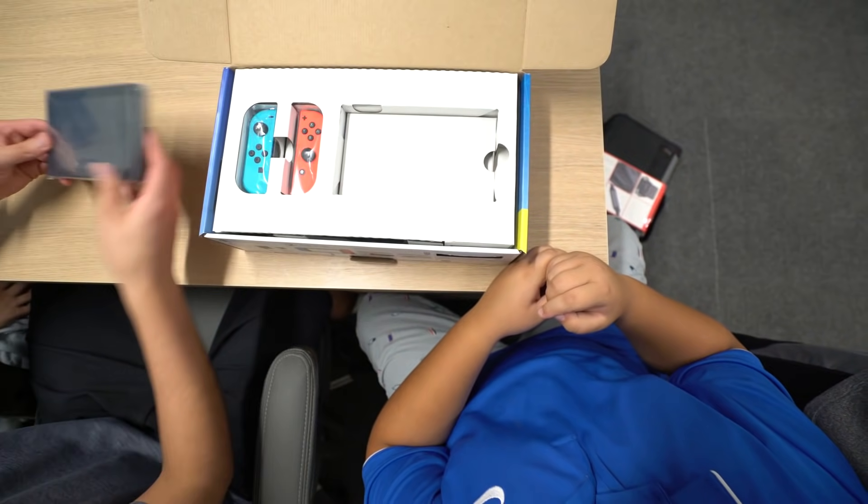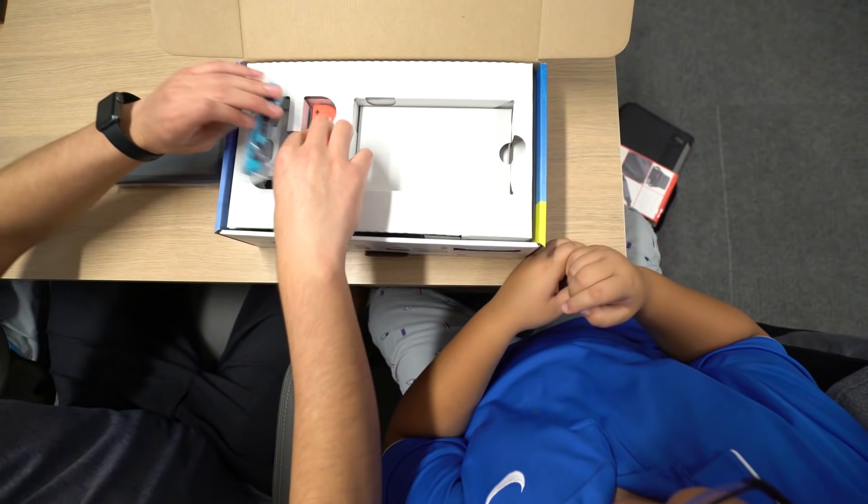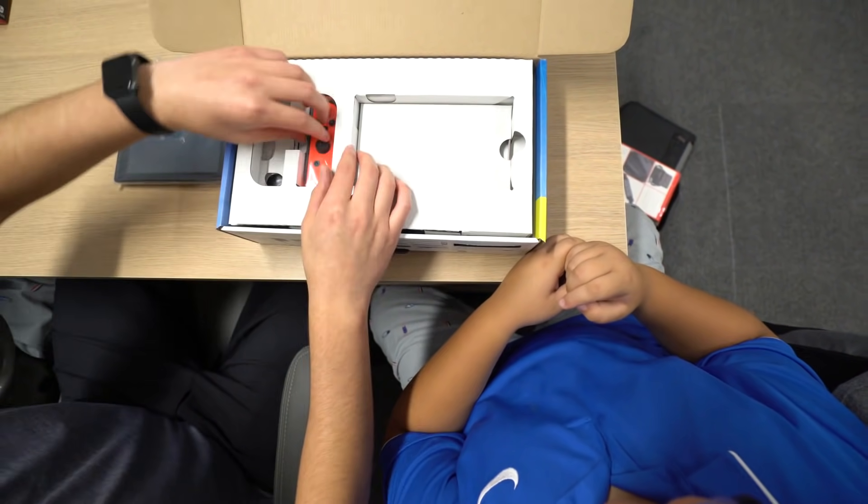Once we open this up, it turns into the Fortnite account. So let's just put this off to the side. Let's get these two Joy-Cons out of here as well.